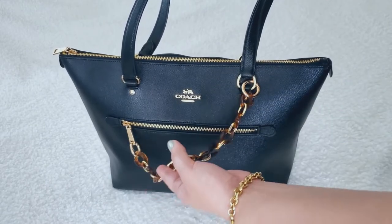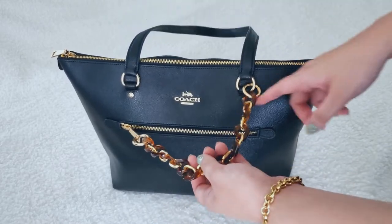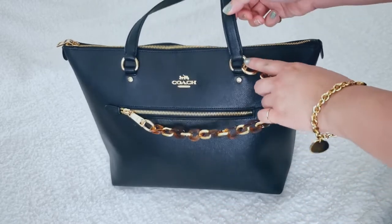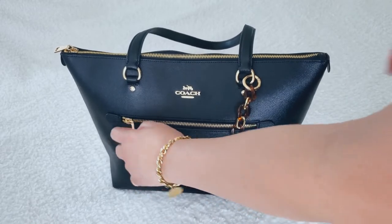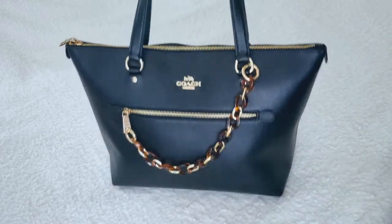First off, I have this chain on the outside. I bought this chain on Amazon and it's a really cute accessory. I got this idea from Autumn Beckman where you hook the chain on one of the handles and then hook the other end on the front zipper on the Gallery Tote, and it looks really nice that way.